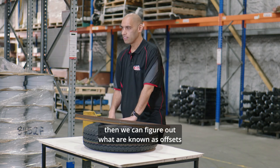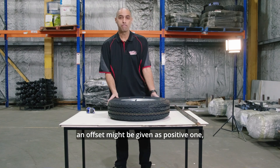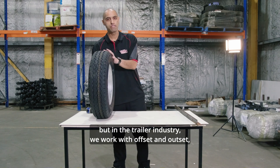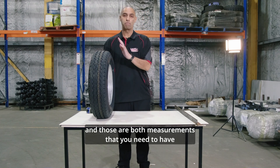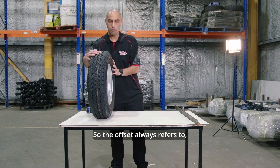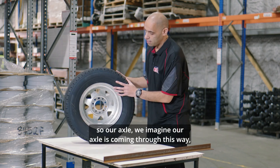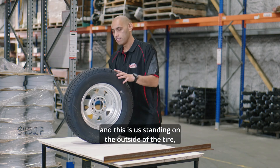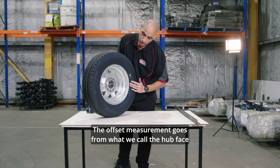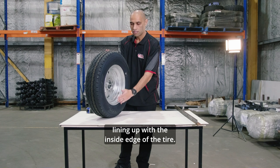Once we have the width of the tyre, we can figure out what are known as offsets and outsets. In the trailer industry we work with offset and outset, and those are both measurements that you need to have if you want to get the best result. The offset always refers to the back of the tyre — the side that will face the inside of the trailer. Imagine the axle coming through, and you're standing on the outside. The offset measurement goes from the hub face, or wheel mounting face, in a straight line out to the inside edge of the tyre.